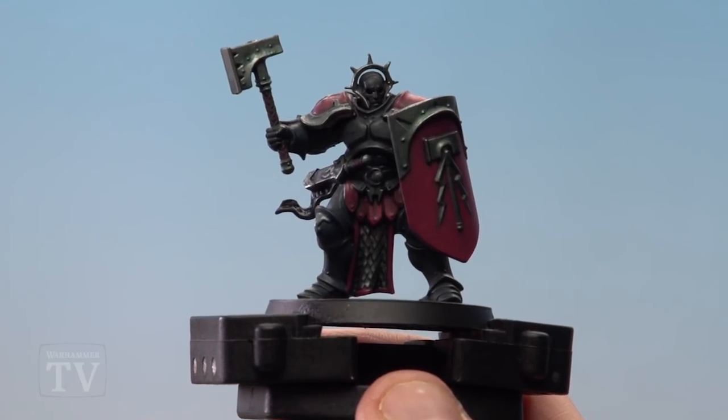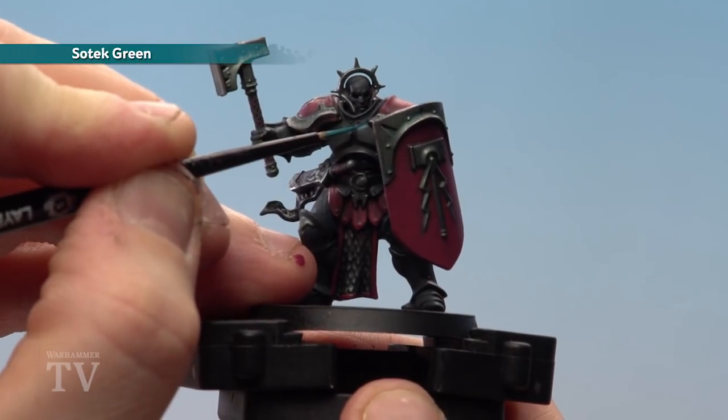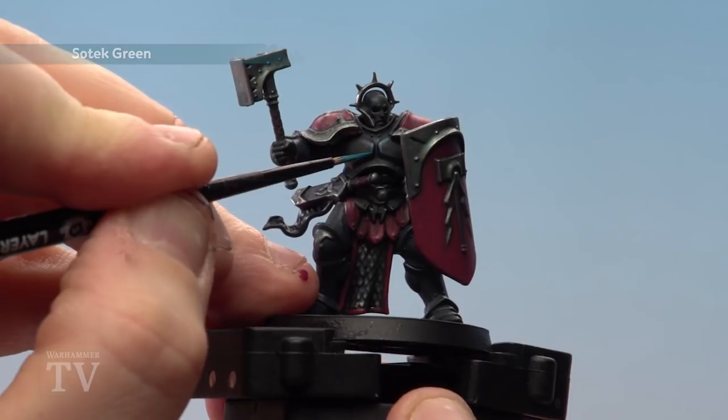With all those shades now applied and dry, we're going to begin highlighting, starting with the armour. Using a small layer brush, we're going to apply Sotek Green to all those raised areas. Just take your time here and don't rush.